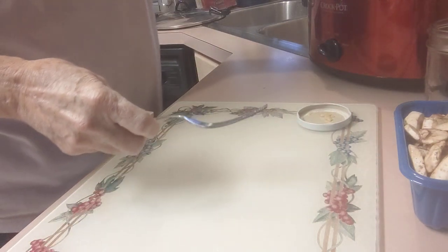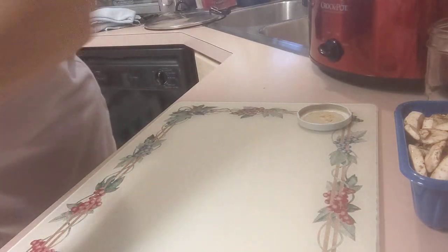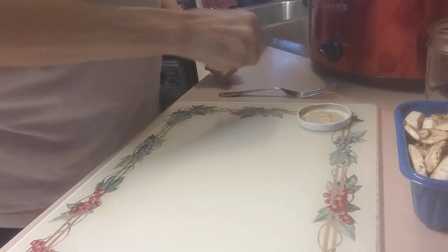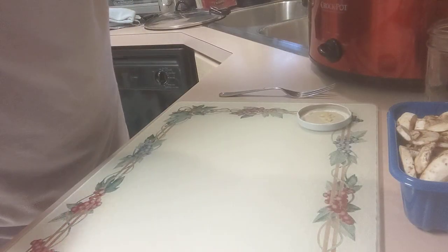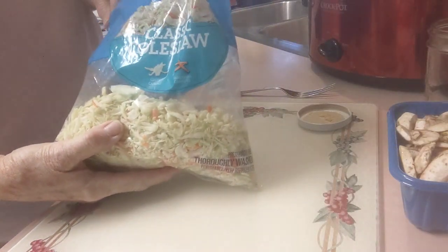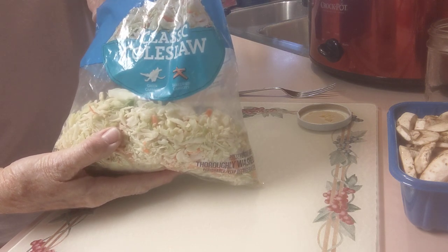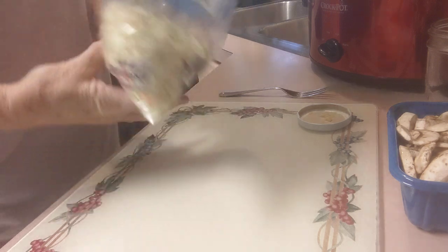Next I'm going to add sliced onions — I've already sliced them — we're just going to put those on top. Then I'm going to add shredded cabbage. This is some coleslaw I have left that's raw, left in the refrigerator, and we're just going to put that on top.